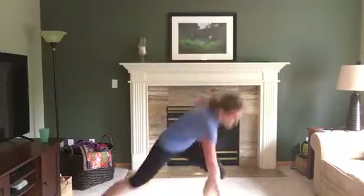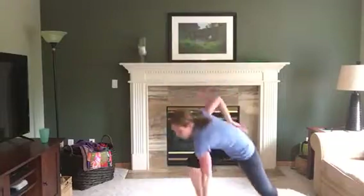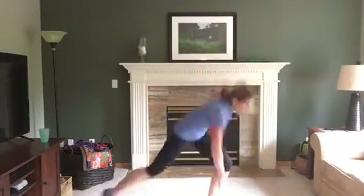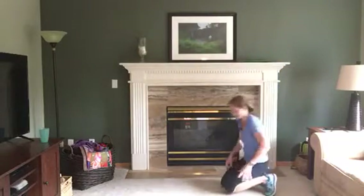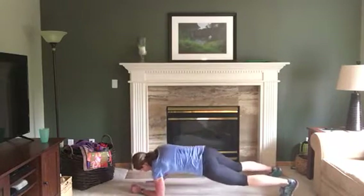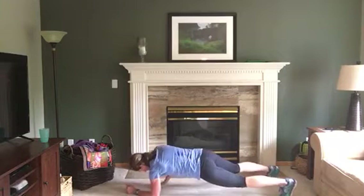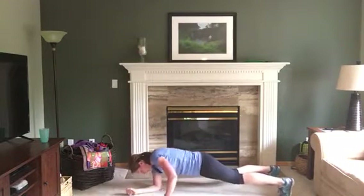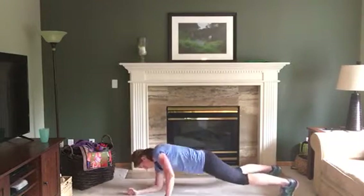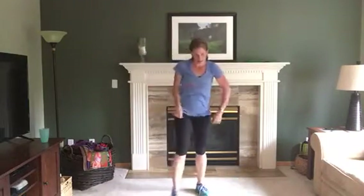One, two, three — knee! Awesome. That's it you guys, last round! Up, up, down, down — I'm a massive sweat here. Hands below your shoulders, keep your abs in tight, try to alternate sides. If this is hard go down to your knees. This is it — take a rest. Front kicks with a jack, five seconds.